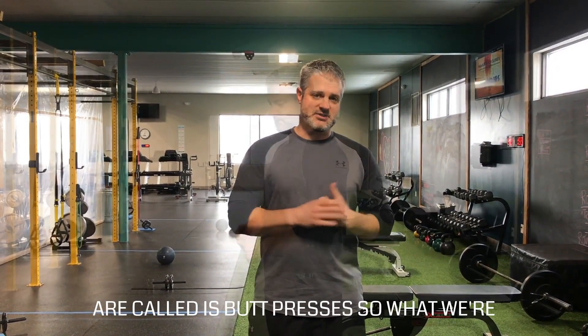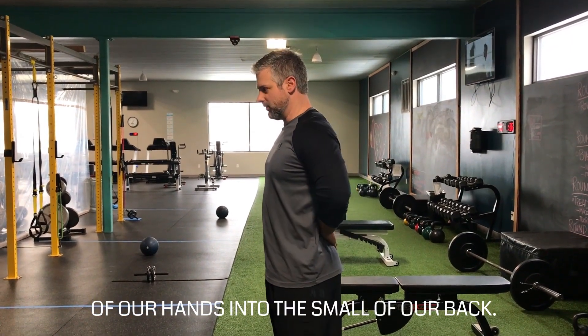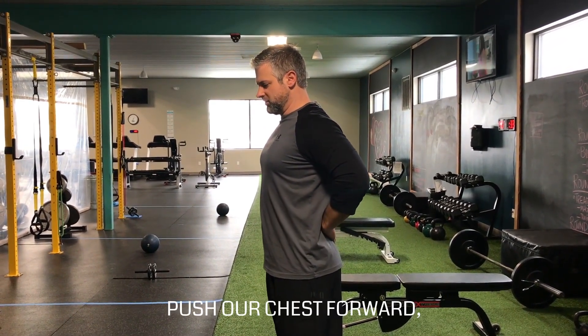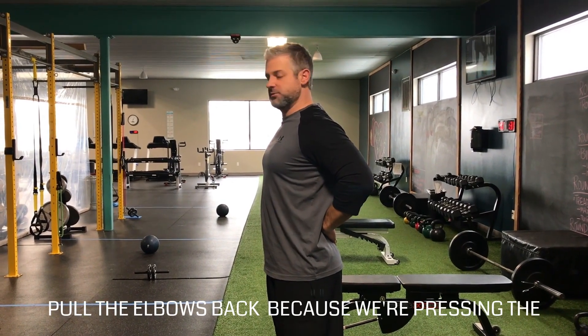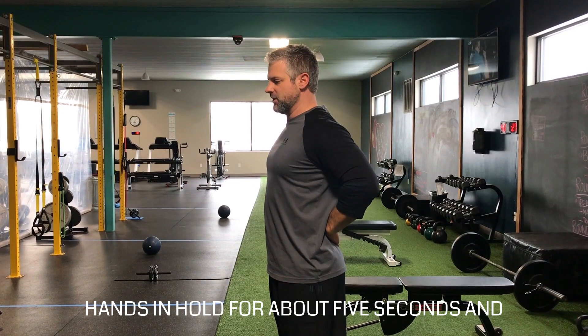So what these are called is butt presses. What we're going to do is place the backs of our hands into the small of our back, and then from here we're going to push our chest forward, pull the elbows back as we're pressing the hands in, hold for about five seconds, and then release.